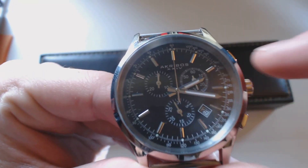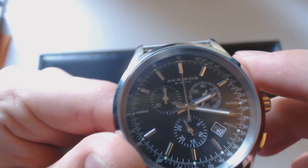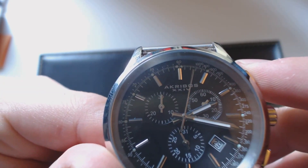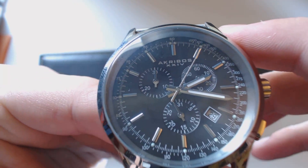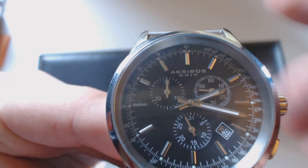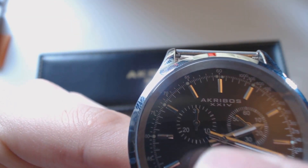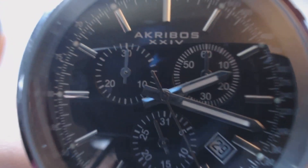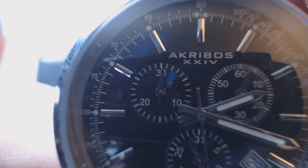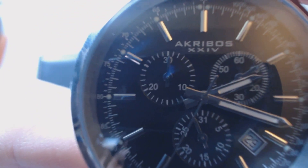The chronograph basically means there are functional dials in the middle and extra buttons on the side. It's essentially a stopwatch — you press the button and it's like a digital stopwatch but with an analog clock face. The totalizer dial goes up every minute for up to 30 minutes, then restarts. That's about the only defect — on this one it's not completely aimed at the 30-minute marker.